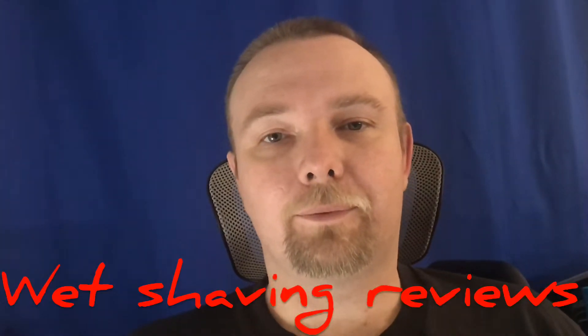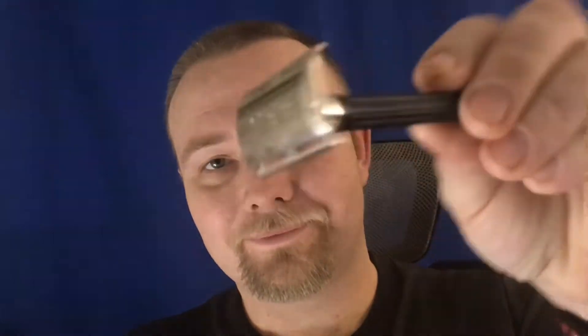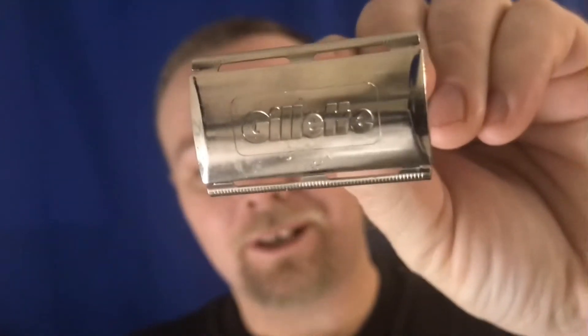Hello everybody, my name is Scott with Wet Shaving Reviews. I'm gonna do a short video about a product I got from AliExpress. It's a razor - I took it out of the package and you can see it's got a bunch of Chinese writing on it. It was on sale for only a dollar ninety-two with free shipping. Here's the razor - it says Gillette right on the front of it.